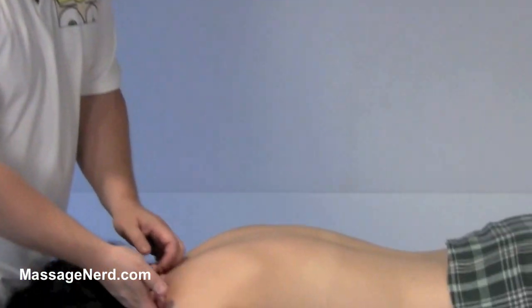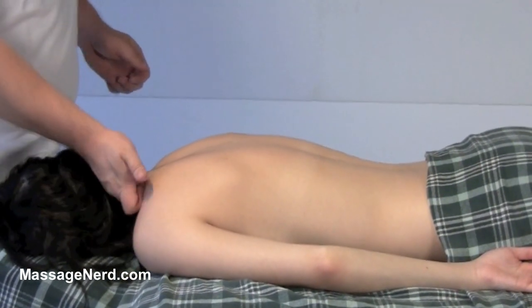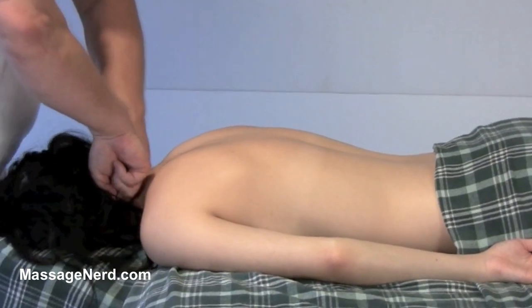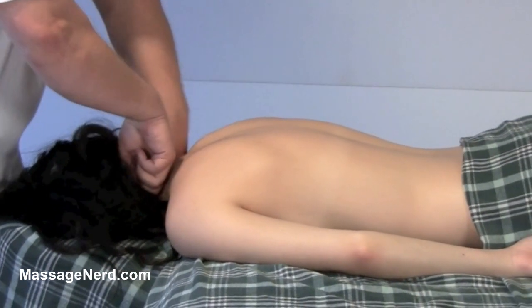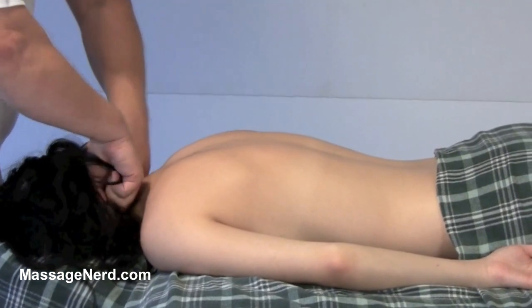This next technique I call it 'under shoulder.' Starting at the traps, I'm going to go up and rotating around, hooking the suboccipital ridge. So the motion is: up, around, and hook — right here.